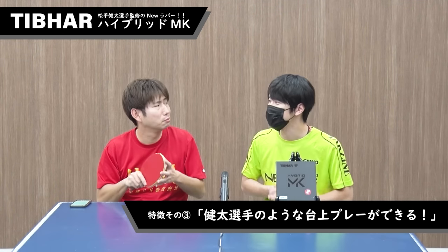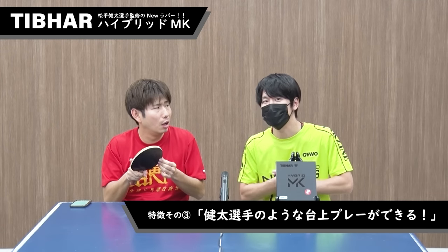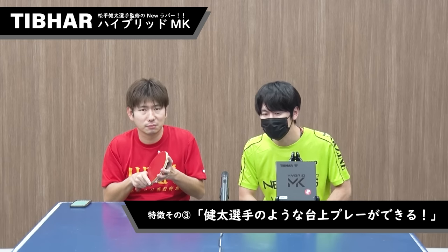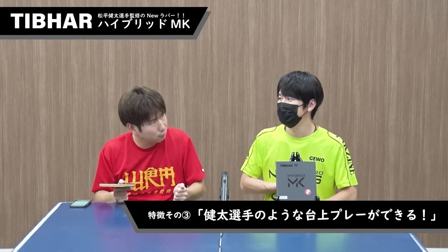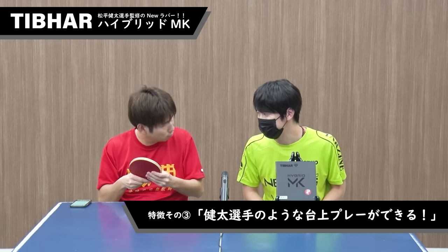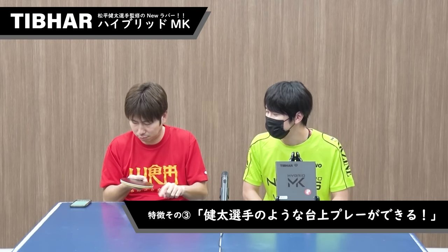動画を見ても実際に打っても、現状出てるドイツ製のハイエンドラバーの中で特筆して安定するラバーですよね。ブロックもカウンターも攻撃も台上プレーもやりやすい、要するにラバーが安定しているからですよね。今までのドイツ製ラバーはどこかの性能がかなり高いのでやりにくい一面もありますが、松平健太選手は今まで使ってたラバーが日本製のラバーですから、それに近い安定性を持ったラバーですよね。 (Both from watching the video and actually hitting with it, this is a notably stable rubber among current high-end German rubbers. Block, counter, attack, and table play are all easy — because the rubber itself is stable. Previous German rubbers had one very high-performance area that made them tricky, but since Matsudaira previously used Japanese rubbers, this has a stability close to that.)